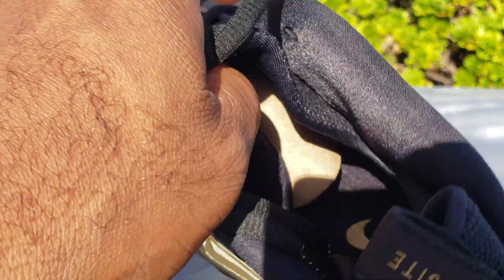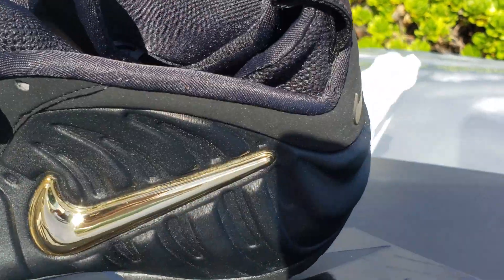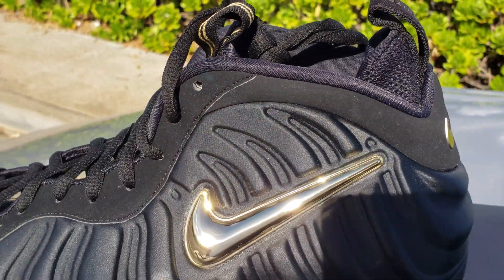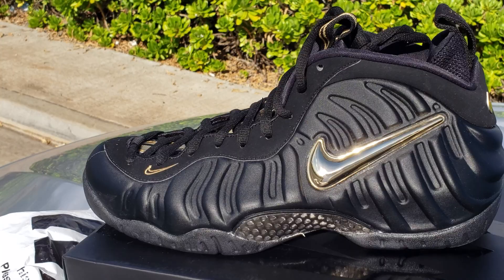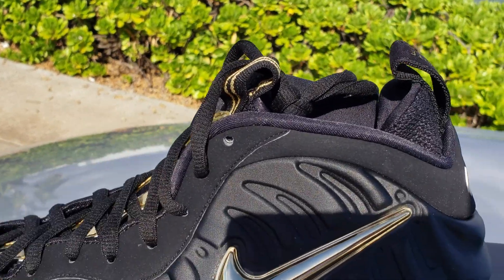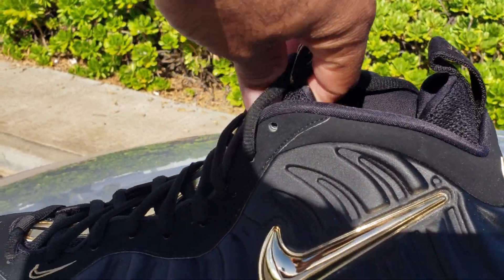Inside the shoe, you got a gold air unit, as you can see. And then on the laces, you got gold tips. But these joints — I got to go grab me some laces and do a lace swap on these. I ain't going to go with the all black. Just break up some of this black here and I'm going to be perfectly fine. Just one once-over again.